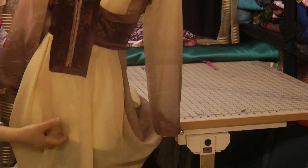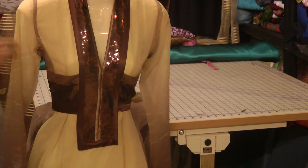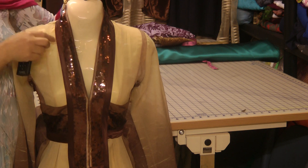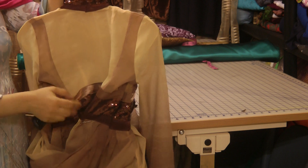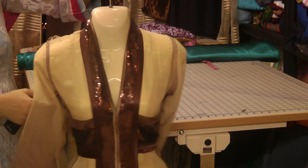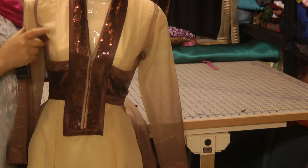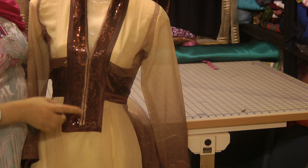The neckline, which I showed earlier on how to do, is the stand-up collar type of neckline, like this. Going around to the back, I've just pinned it on the back of the doll because it's a little bit wider there. And basically that's what the result looks like.